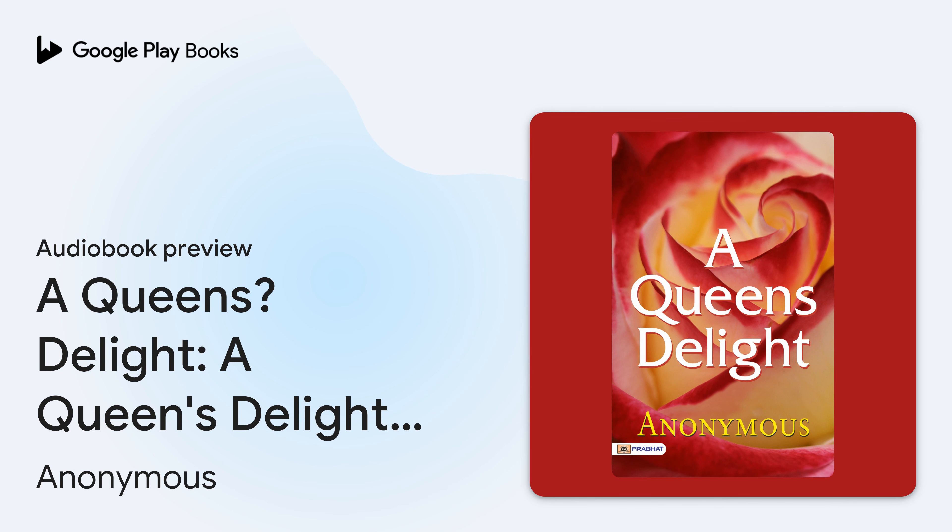This is an auto-narrated audiobook, generated by Google. Book: A Queen's Delight, by Anonymous.